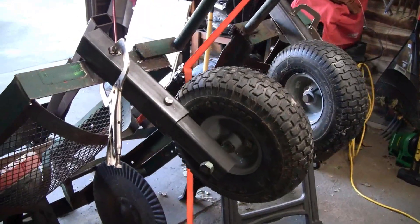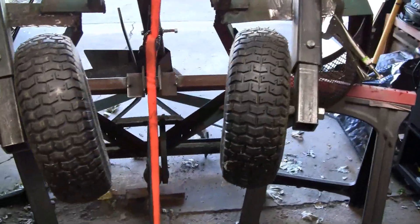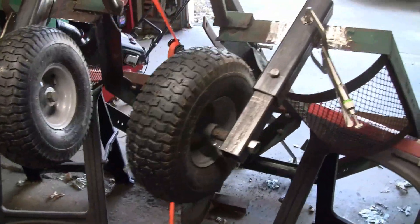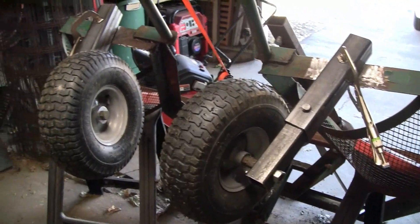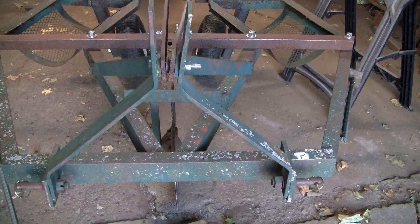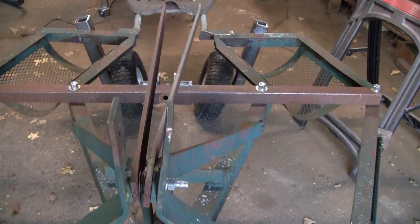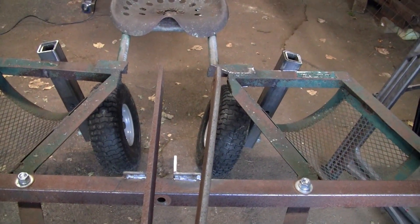So this is where I'm at with the wheels. They are adjustable up and down. It's got that orange strap in there to help me center them. We'll go ahead and get those tacked on and then I'll set it down and make sure everything looks right. Alright, they're tacked in. They appear to be centered and it's level, so I'm going to go ahead and put them in the rest of the way.